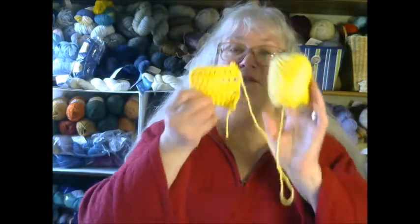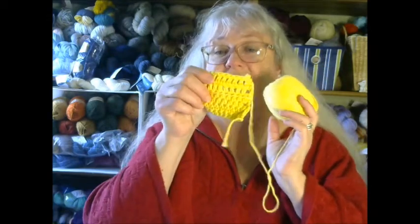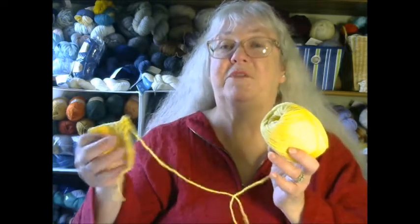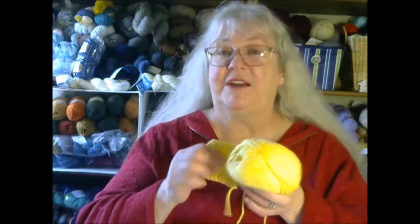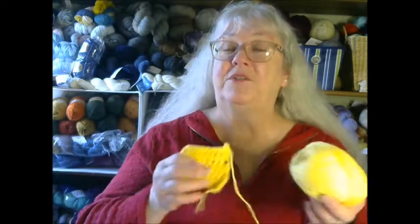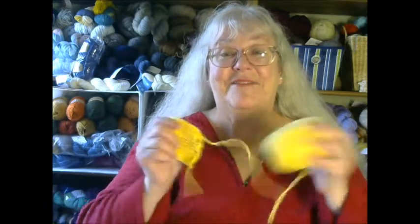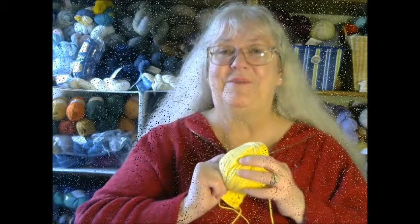I'm making this out of 100% cotton because I am going to use it as a dishcloth. However, if you decide you'd like to make your granny square multiple times over, you can do it out of any acrylic yarn from a big box store, hook all those granny squares together, and you'd have an afghan composed of just two stitches. So let's get started — I'm going to turn the camera around and we will begin.